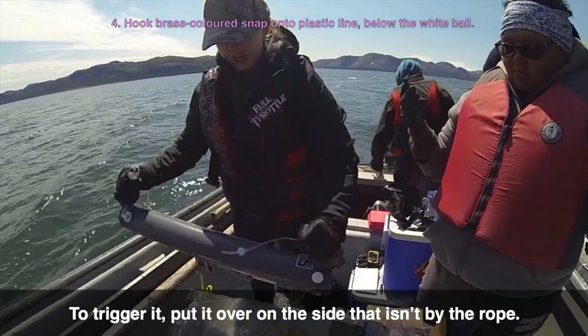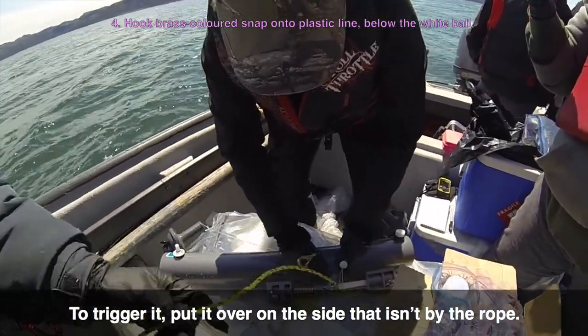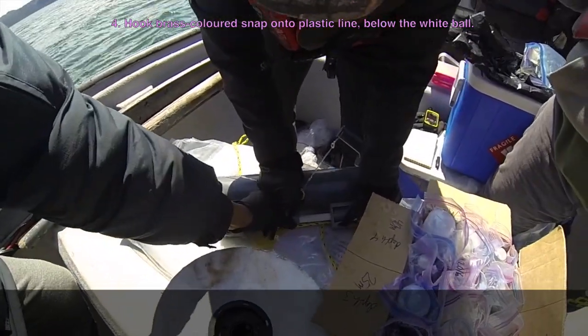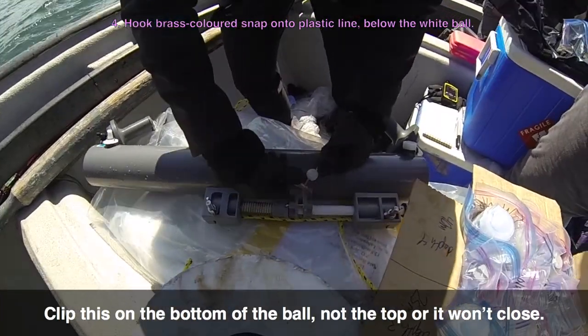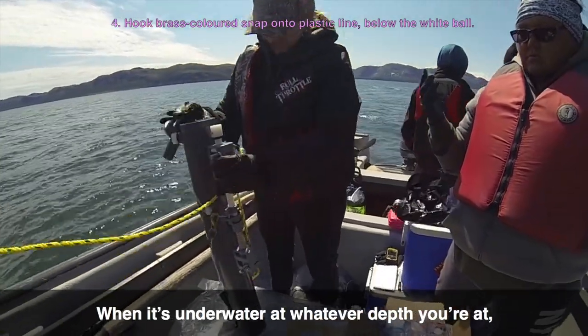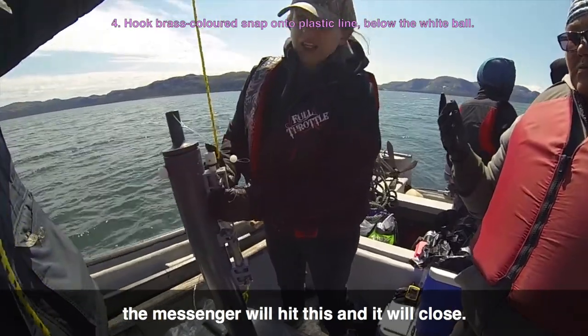So to trigger it, put it over on the side that isn't by the rope. Push that down, clip this in the bottom of the ball — not the top or it won't close. So when it's underwater at whatever depth you're at, the messenger will hit this and it will close.